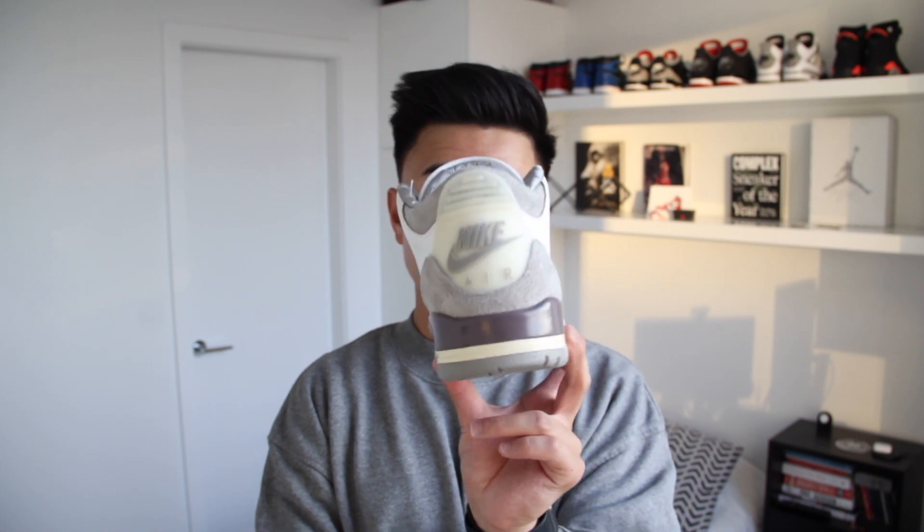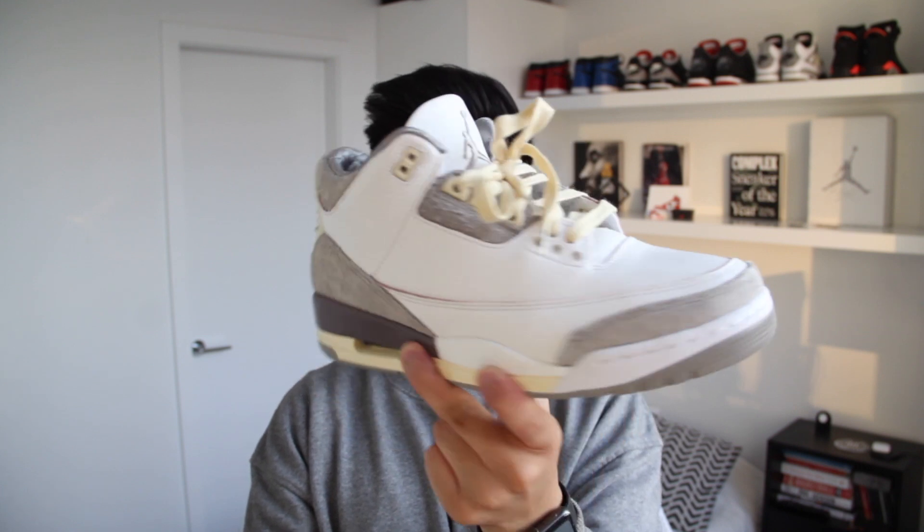So today we're going to look at the Jordan 3 Ama Manier. It's a collaboration between Ama Manier and the Jordan brand on the Jordan 3. For me personally, I think this is the shoe of the year, and I'll give you three reasons why. The first reason is neutral colors is the biggest trend right now, and this shoe literally has most of the neutral colors out there.